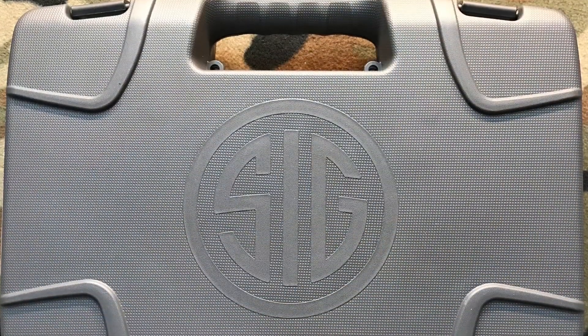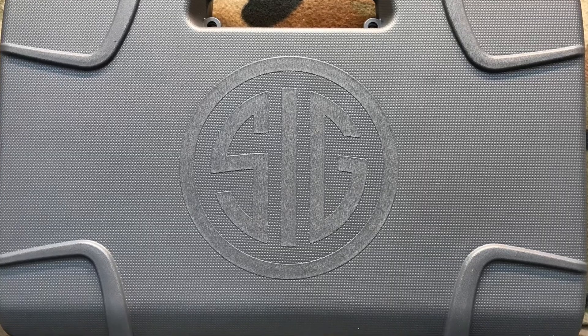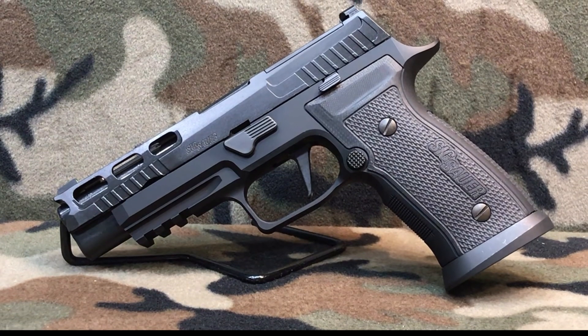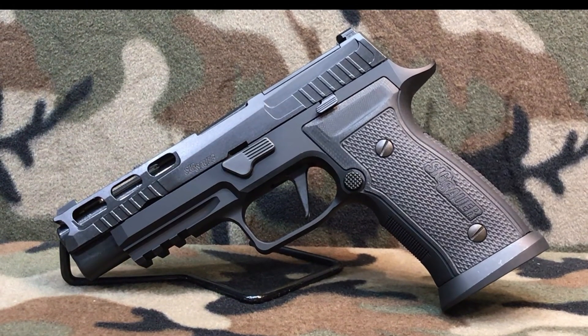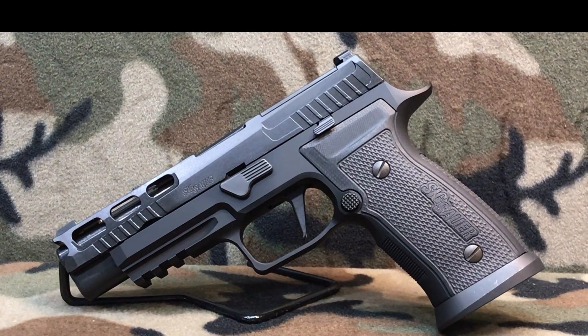Unlike the Custom Works guns that come in a beautiful Negrini case, the Pro comes in a standard Sig Sauer case. What it does come with out of the box is a 4.7 inch barrel, a flat face trigger, a magwell, x-ray sights, and it's optic ready.